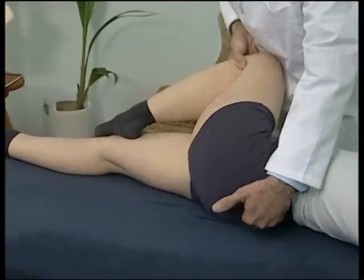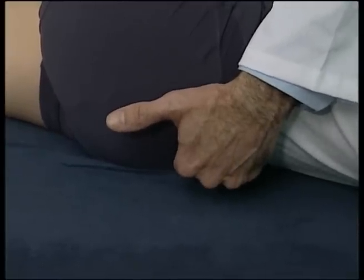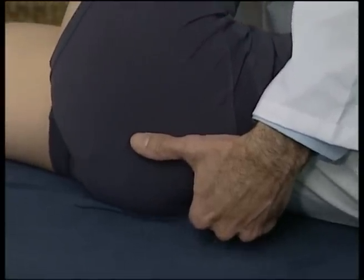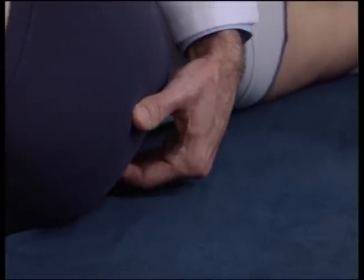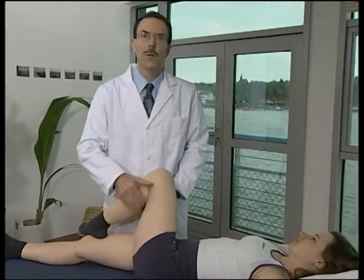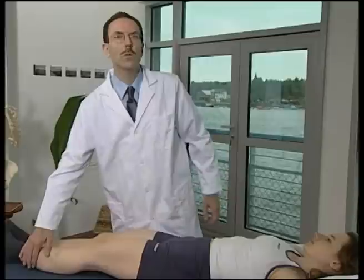Place the finger pads over the medial aspect of the PSIS, thus along the joint line of the sacroiliac joint. We then assess for quality and quantity of motion. It is usually felt that the posterior superior iliac spine is less prominent on the dysfunctional side.